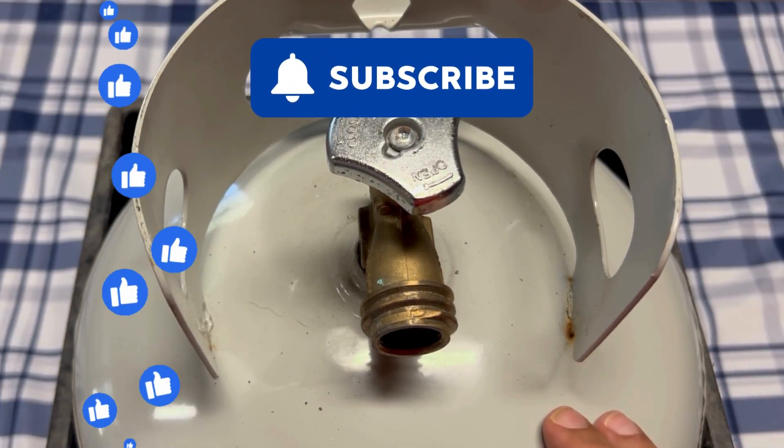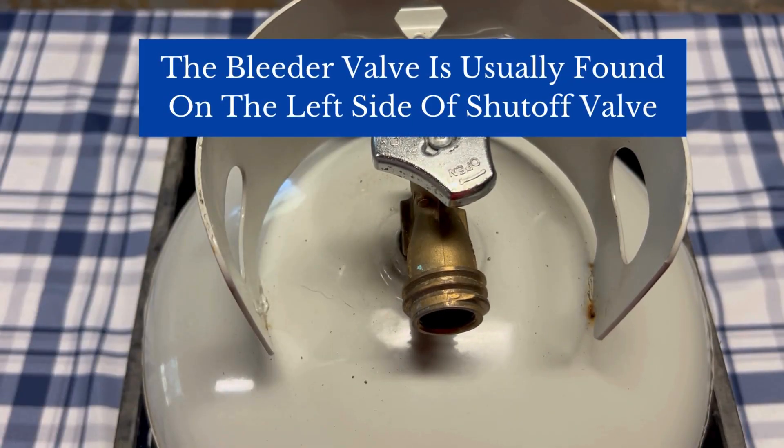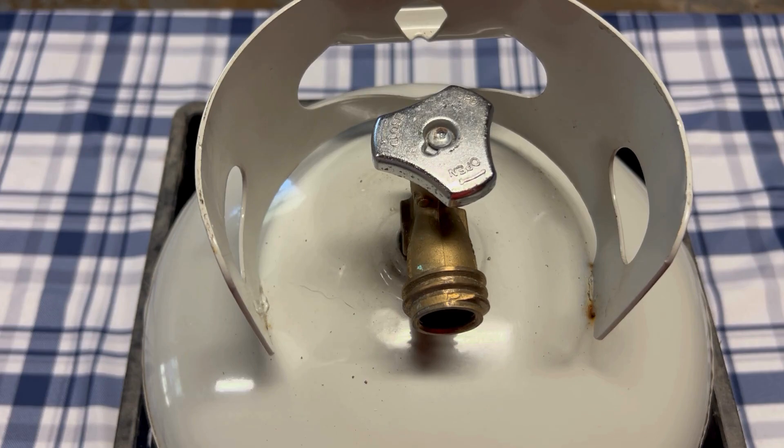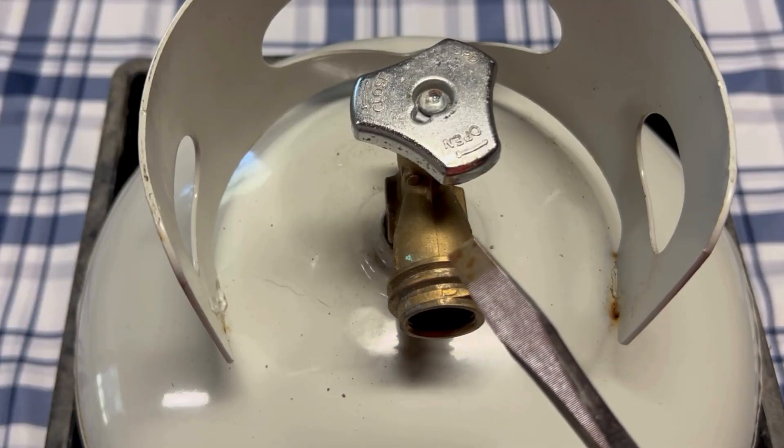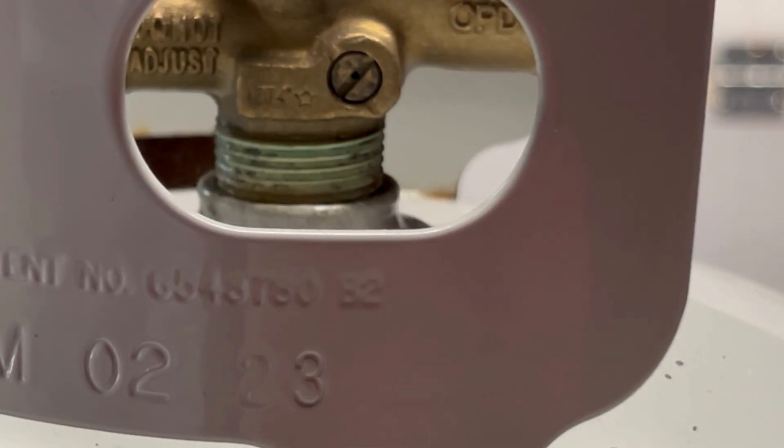Now, generally the bleeder valve is going to be located on the left side of the tank as you're looking at it, and you're going to need just a flathead screwdriver to open it. Here you can see the bleeder valve right here.